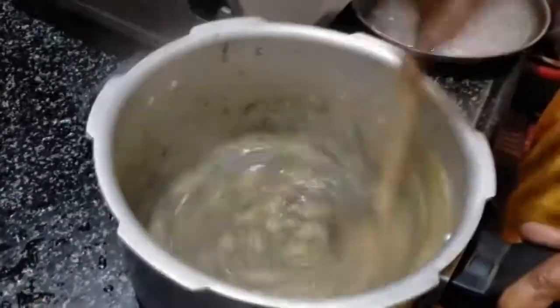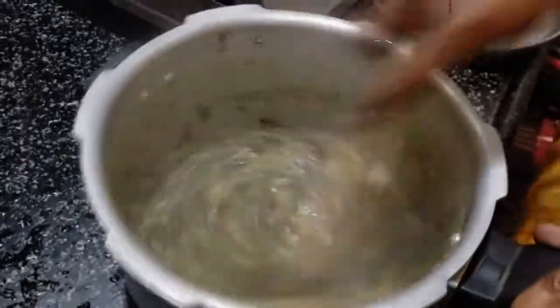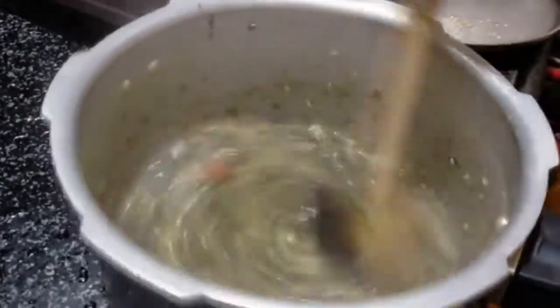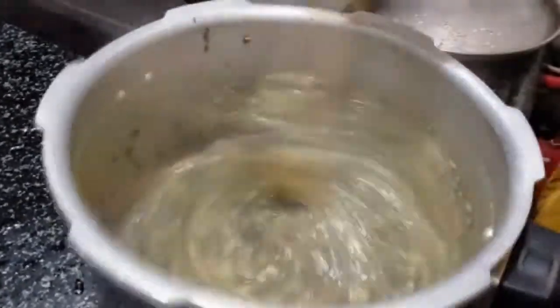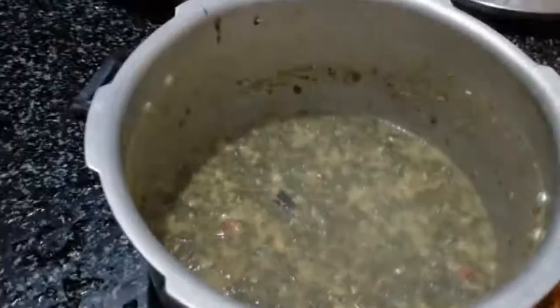The fish will be very easy to cook. I am going to cook the fish and cook the rice. I will cook the rice.